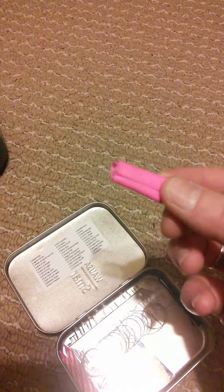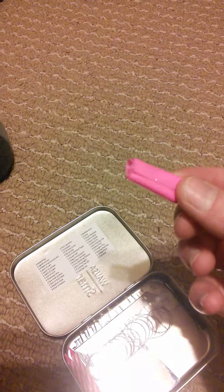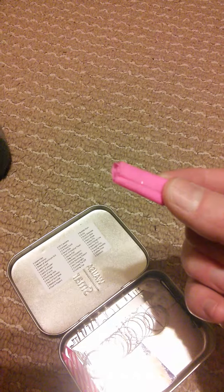I have some pink marking tape. It can be tied around trees so you're not walking in circles, and it also lets other people know you're in the area.